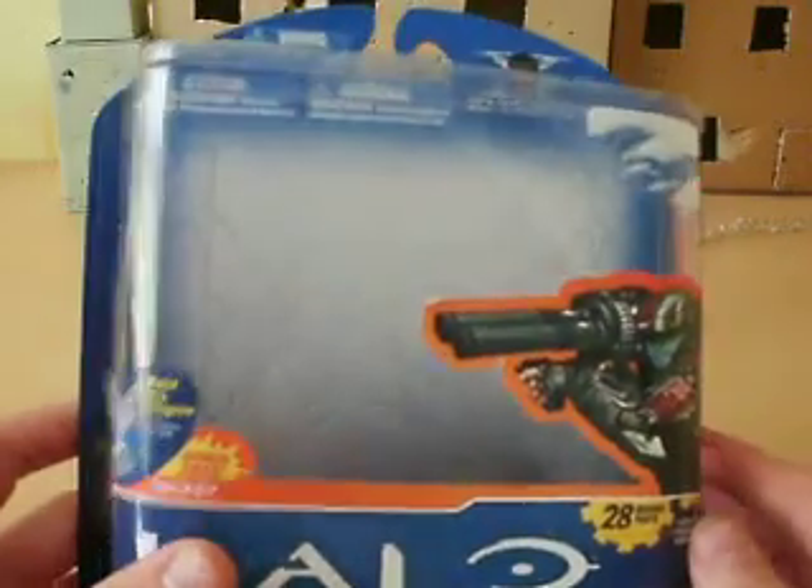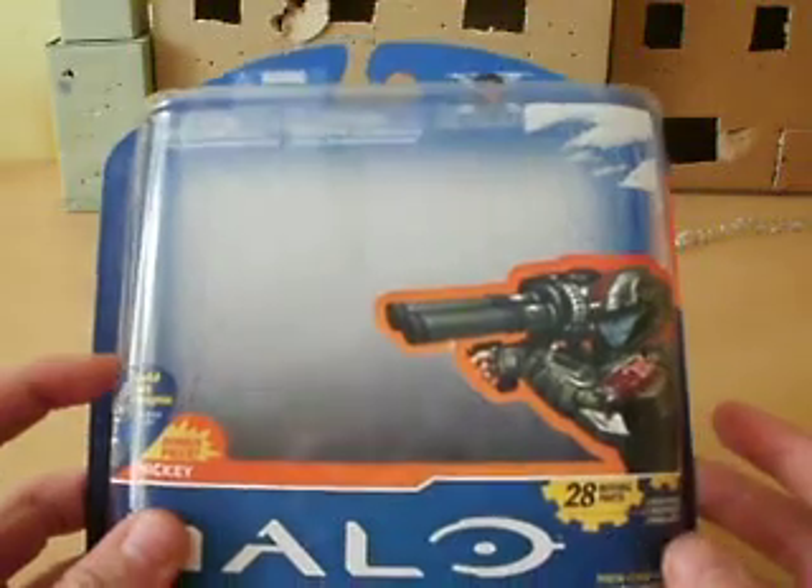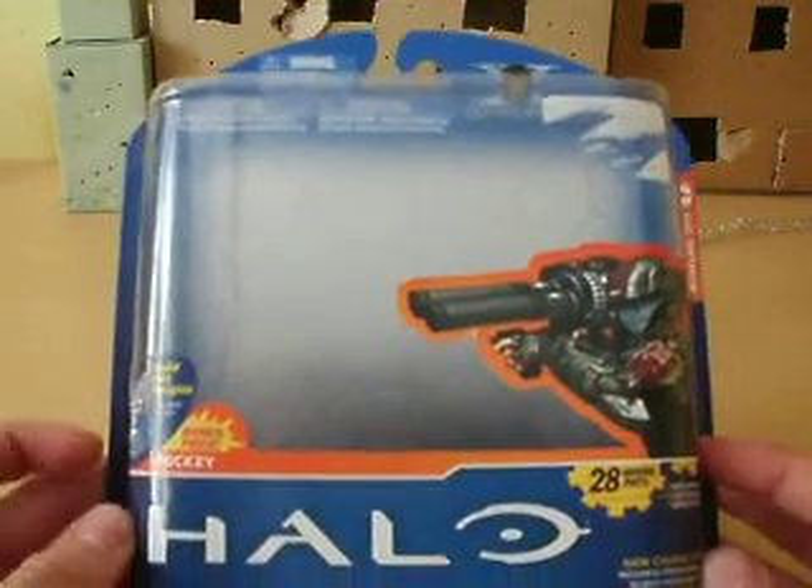Hey guys, this is Ridgey102 here, back again with another video review. Today I've got it on the Halo Anniversary Series 2 Mickey action figure.